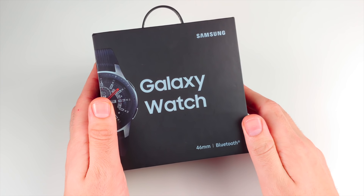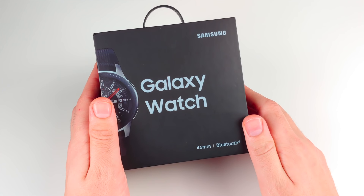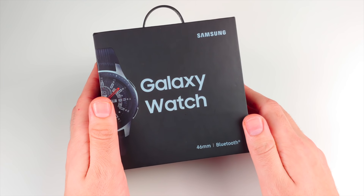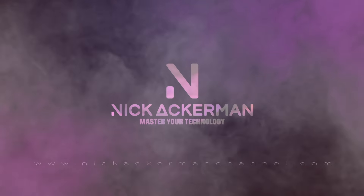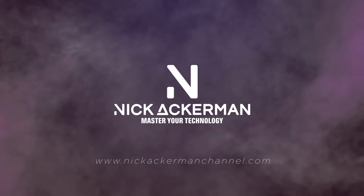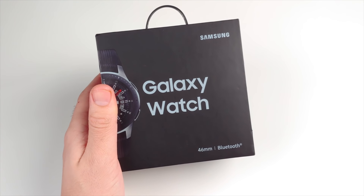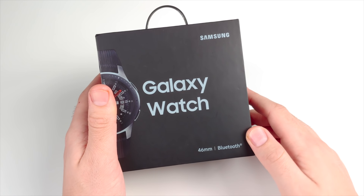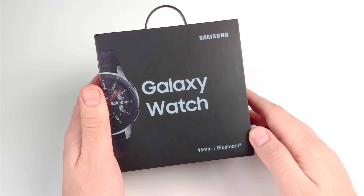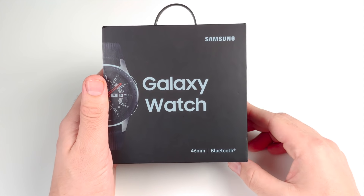Nick here helping you to master your technology and welcome to the Samsung Galaxy Watch Unboxing, 46 millimeter edition.